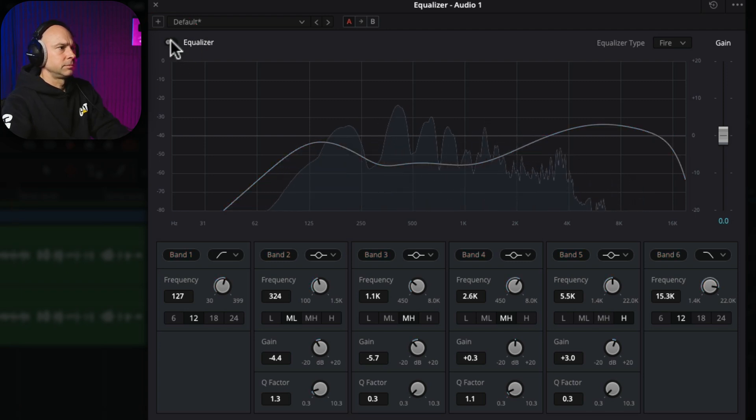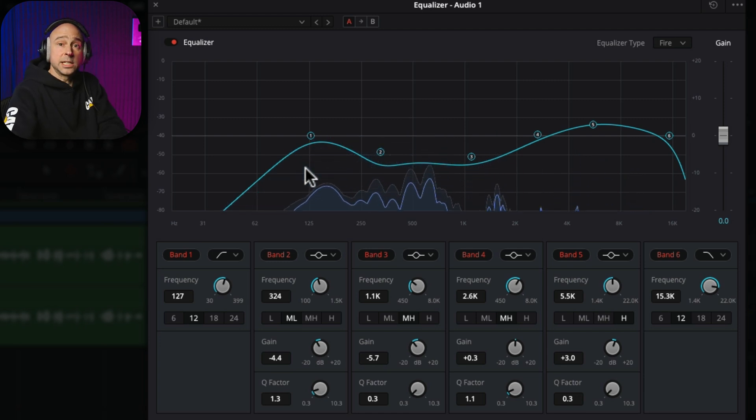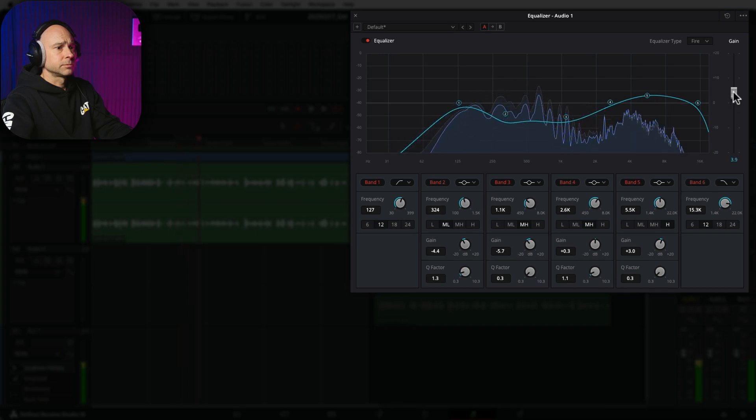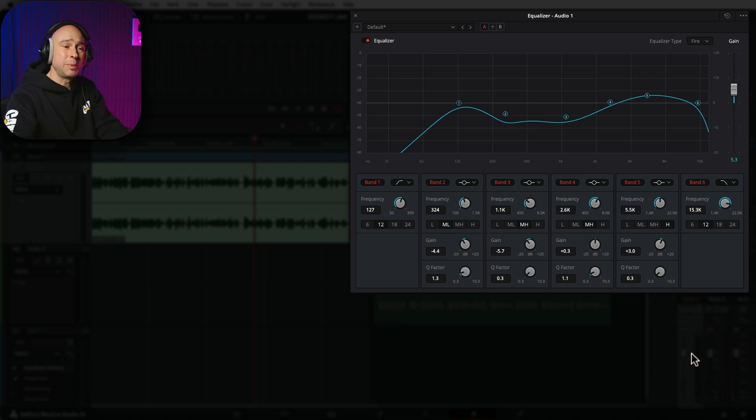Let's do a quick before-and-after so you can hear the difference. It does sound a lot clearer. Now the EQ did make it a little bit quieter, so to bring that back, we can grab our gain in the EQ and push it up — basically readjusting our audio levels back to around -10 dB. It still sounds a little echoey, and we'll fix that in a bit. But I think this is pretty good on the EQ — it helped clean up the muddiness and increase the clarity of our dialogue. Just go through the same process and find areas that don't sound good, reduce those frequencies, and it should help clean it up.